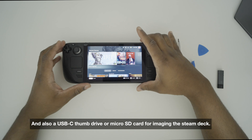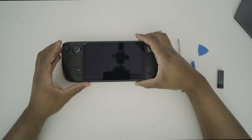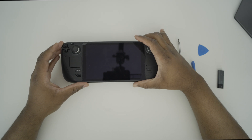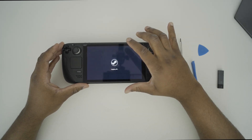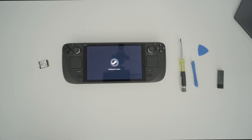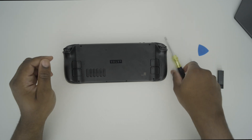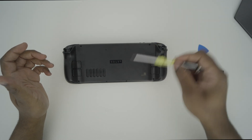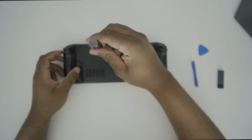Alright, so let's go ahead and go through the process, as it's fairly simple. The first thing you want to do is actually shut down your Steam Deck — not just go to sleep, but go ahead and shut it down. Once it's done shutting down, you're going to want to start taking it apart, removing the screws in the back. So let's go ahead and do that now.